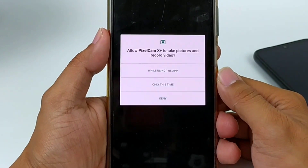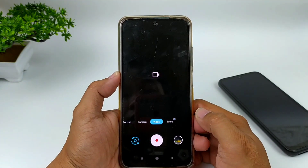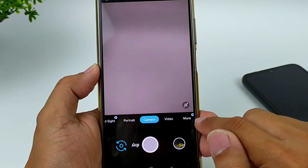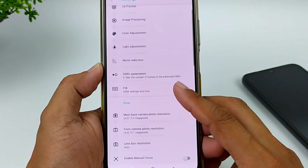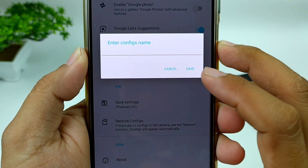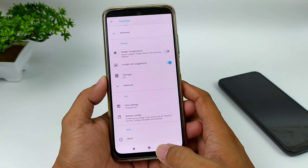Selanjutnya buka lagi Pixelcam-nya, lalu izinkan semua. Untuk proses install-nya sudah selesai. Selanjutnya, sebelum kita lakukan restore config, kita buat dulu folder config-nya. Dengan cara masuk ke menu setelan, ada di menu lainnya atau more, kemudian setting. Ke bawah, di bawah sendiri ada menu XML, kemudian kita pilih save setting, lalu kita save. Ini bertujuan untuk membuat folder pixelcam-xplus, yang nantinya kita akan taruh file XML atau file config-nya di folder tersebut.